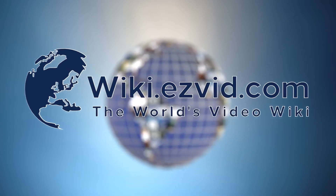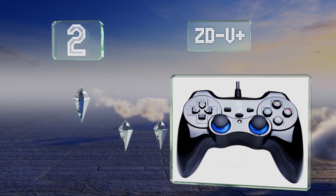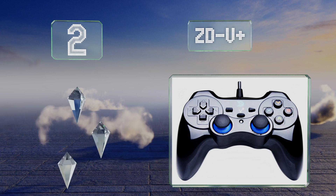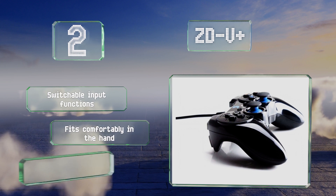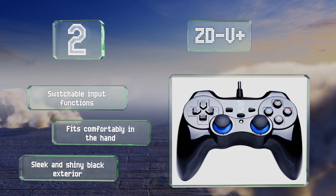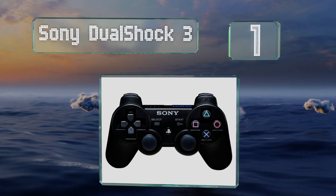At number two, if the ZDV Plus was in the Lord of the Rings movies it would be called the one remote to rule them all, since it could be used on PS3s, Windows-based laptops, Android devices, and the Steam platform. With the right adapter you can even plug it into your smartphone. It boasts a switchable input function and a sleek and shiny black exterior, plus it fits comfortably in the hand.